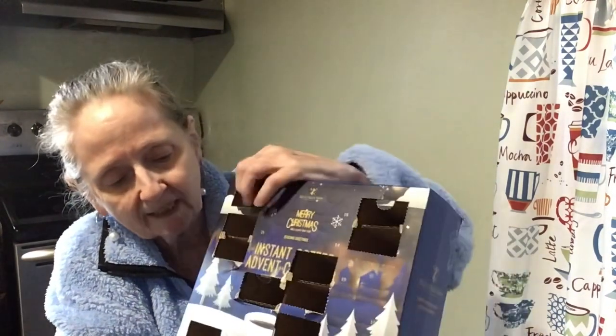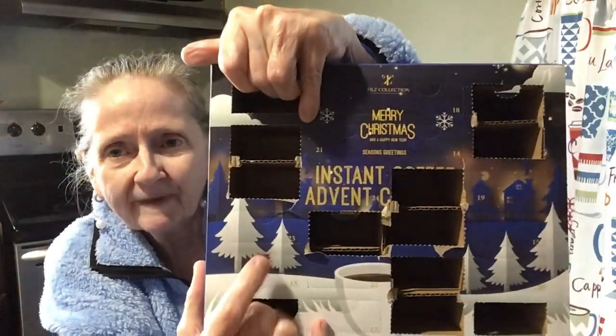That's it for Countdown to Christmas Day 12. Wow, yes. I want to let you all know — caramel cappuccino, maybe that's a holiday flavor, consider it a holiday flavor. Let's see, 13 is over here, so we'll be doing that one tomorrow. Have a great day, have a safe day, and until next time, bye now.